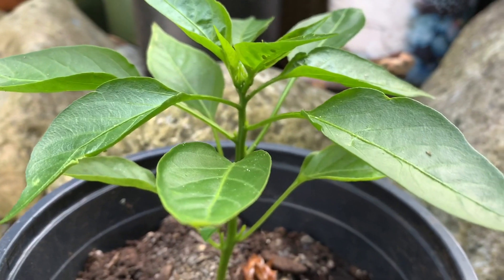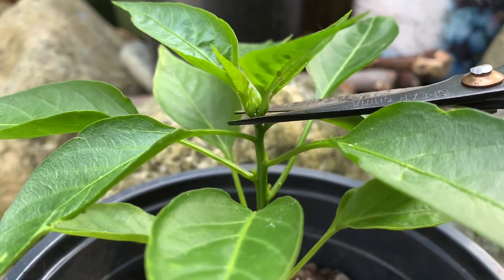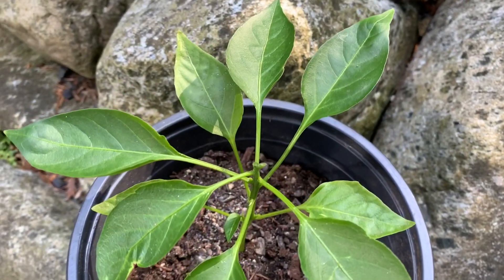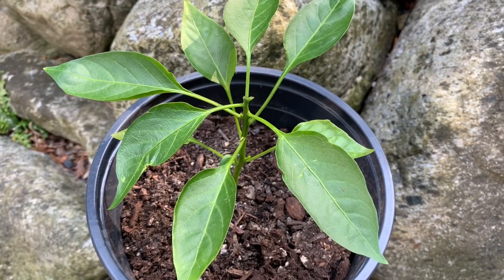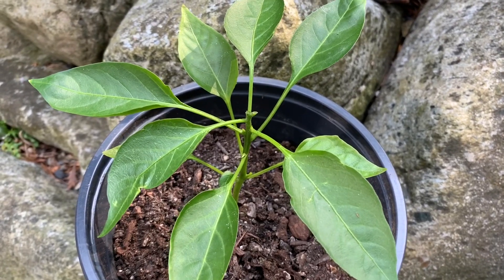I'm only going to prune the top off — this is where I'm going to be cutting it back, just like that. I left eight leaves on the plant, and you can leave between six to eight leaves. I would not prune more than that, as it may stunt the growth of your plant.